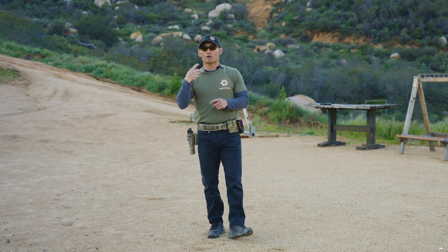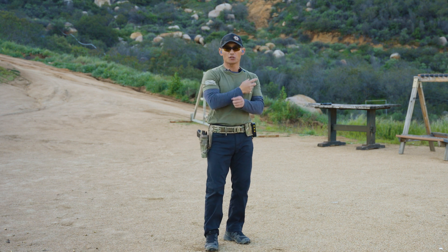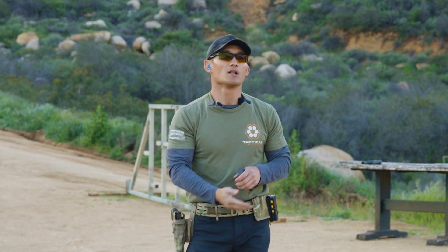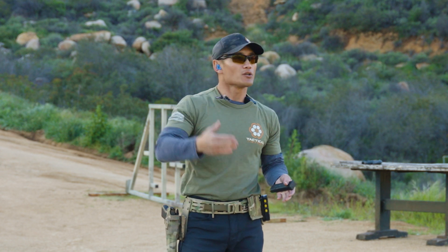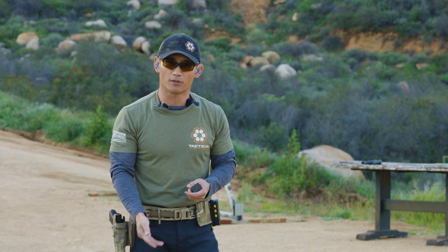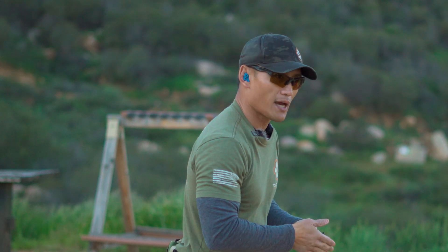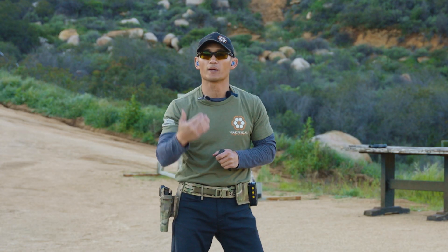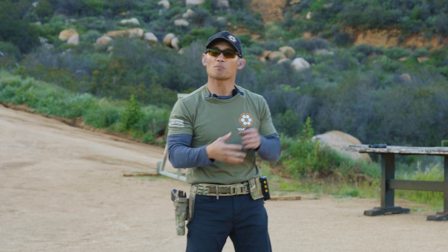Following a shooting rhythm — you can use any type of cadence in your mind and it's going to depend on your skill set. The more experienced you are, you'll probably be able to shoot with a faster rhythm; the less experienced, it might be a one-second cadence. The idea is that we are trying to transition while following a particular cadence, as much as possible.